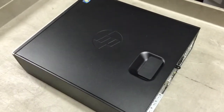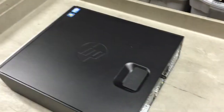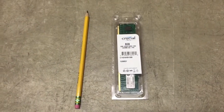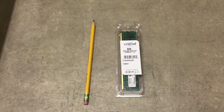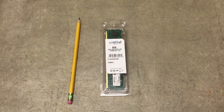Today we'll be showing you how to replace the RAM or memory in your computer. By now you should have your RAM to upgrade to 8 gigs and a pencil. The pencil is your tool — it will help you uninstall the old RAM and put in the new RAM. So let's go ahead and get started.